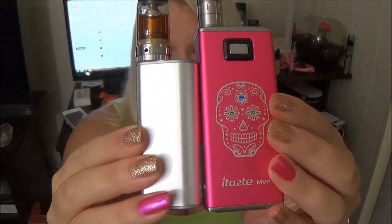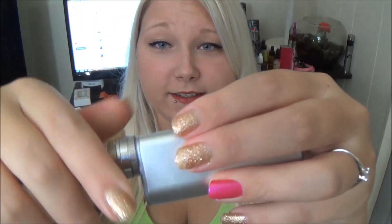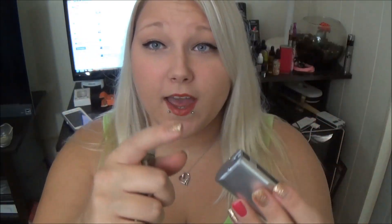This is by E-Leaf iSmoka — it's the same thing. It actually comes in four different colors: silver, black, blue, and they call it red but it looks pink, which is the one I wanted. Here is the micro USB charge port and it is a 510 connection. It comes with a 510 to Ego connector adapter so you can have Ego-style tanks on here. I've got my Nautilus Mini on here.